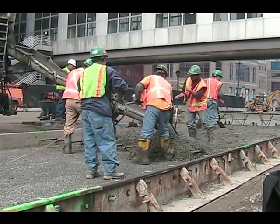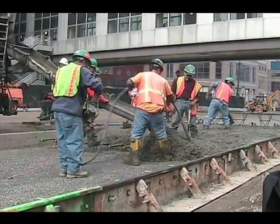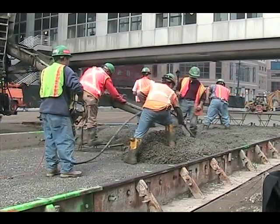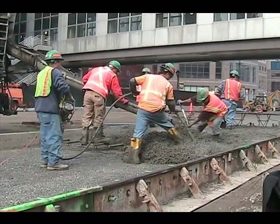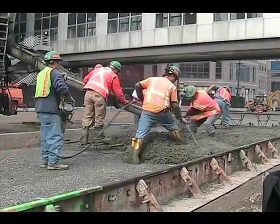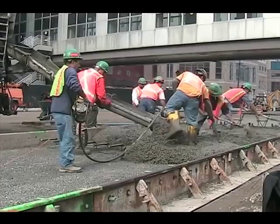Here the vibrator is being used to help distribute the concrete, and there's also a lot of hand shoveling going on. In the background, one laborer has fallen back to the finishing machine. He's leveling the concrete and evening it off right in front of the blade of the finishing machine.